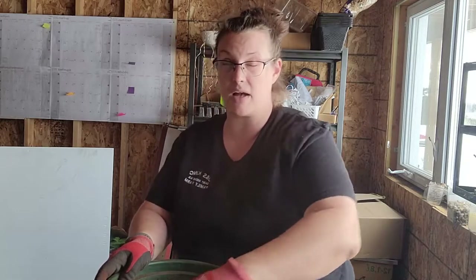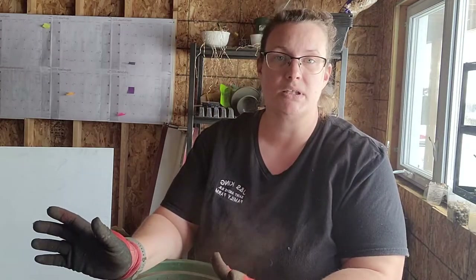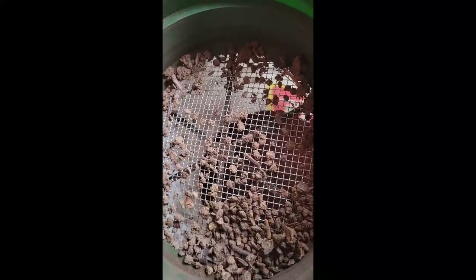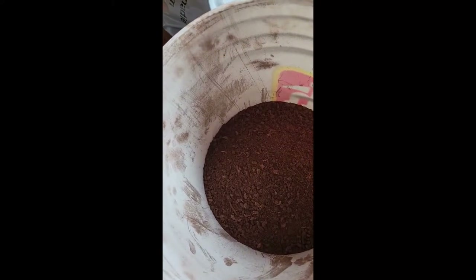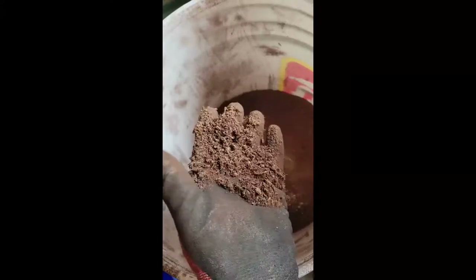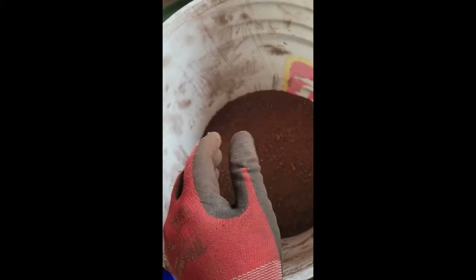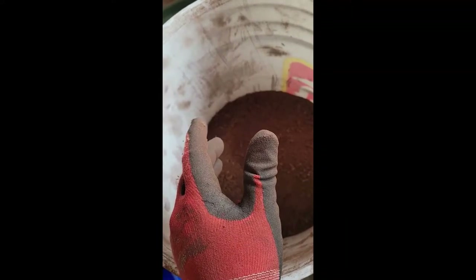I usually need about 12 cups of peat moss, so I'll sift that. What you sift out are really chunky particles that won't do well in your soil blocker. What you're left with is a nice fine peat moss. You can also use coco coir — you can buy it in small blocks and puff it out — but peat moss is local and readily available for us.